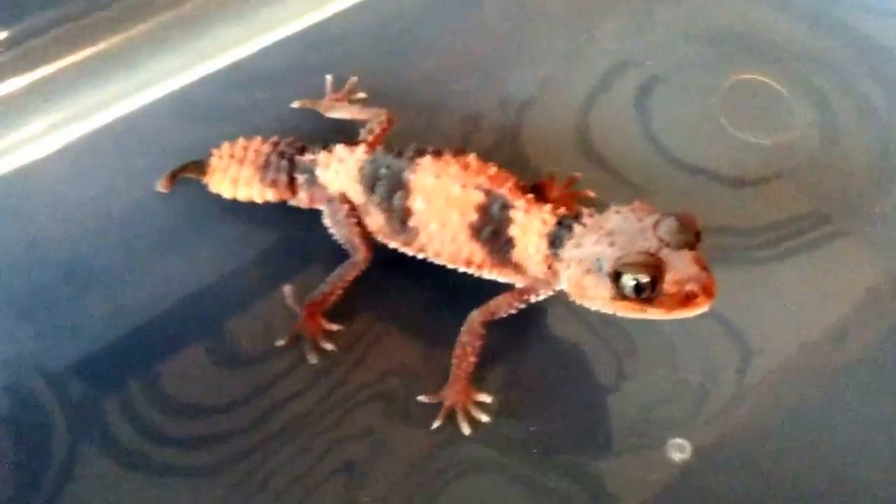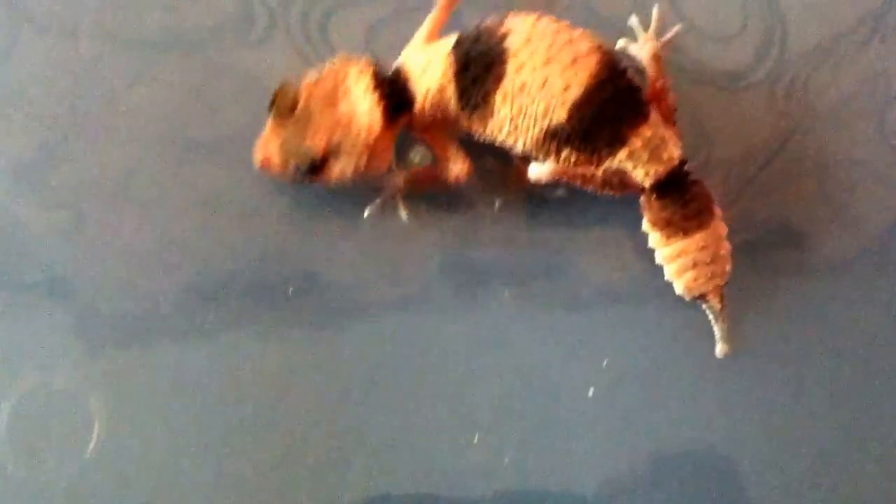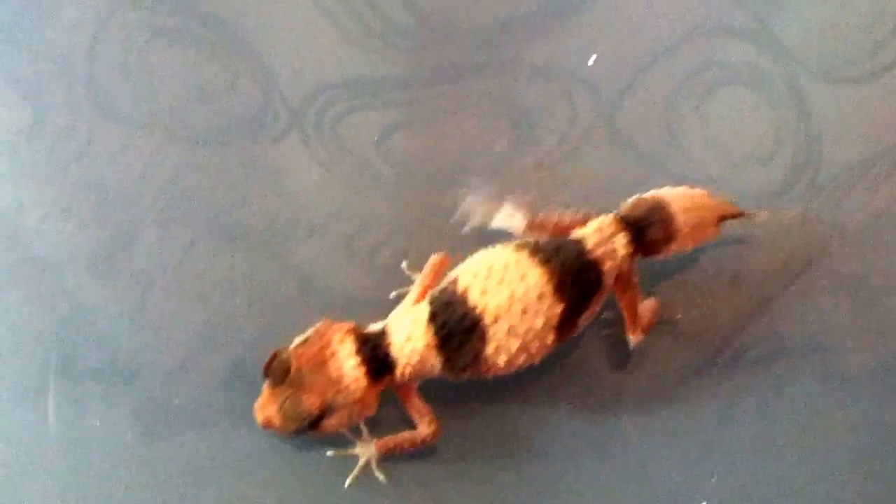Rex has a solid band on his tail with no high white sides, but he does have the Aberrant markings. I'm hoping that the Aberrant band at the tip of Angel's tail is going to be a marker for the Aberrant line.